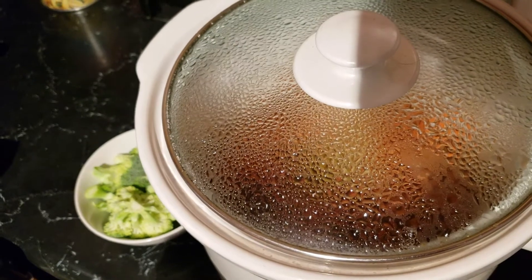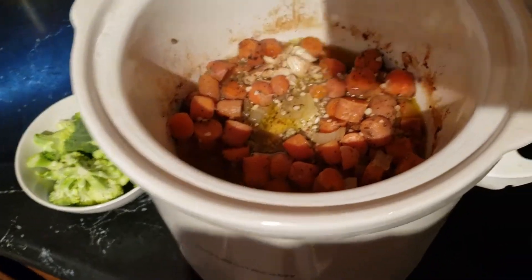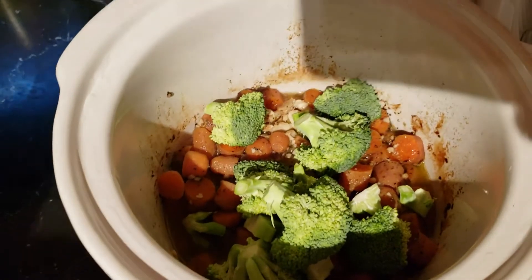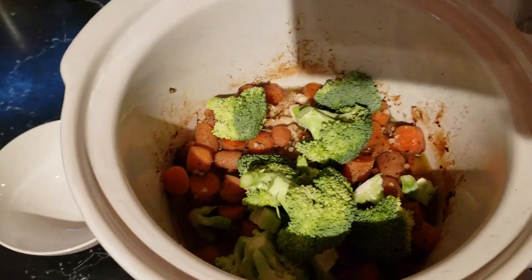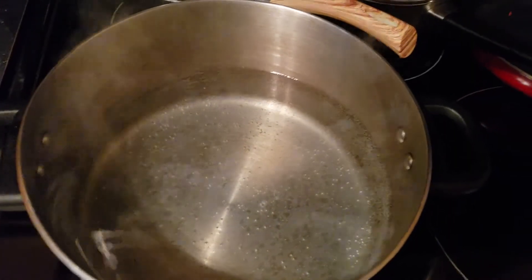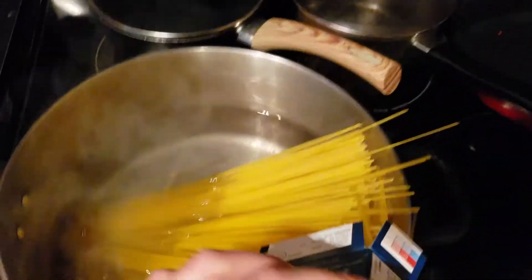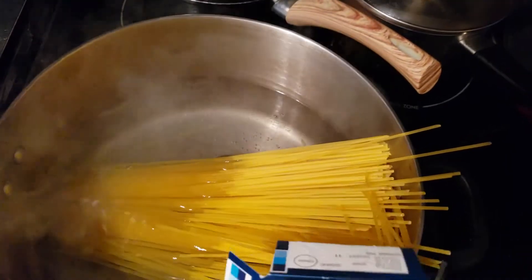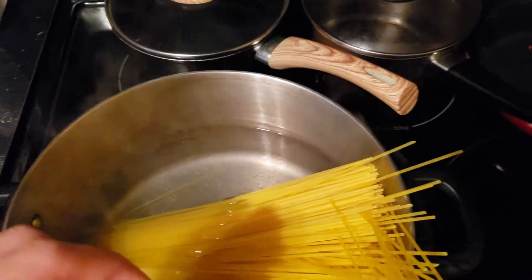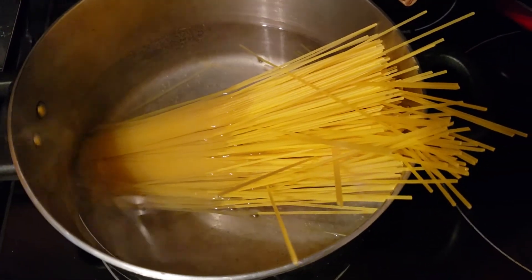There's about half an hour left in the slow cooking. So now we're going to add our broccoli — smells good! Let that cook a little bit. And now we're going to put in our pasta. You want to cook it according to whatever the box says — this one says ten minutes, so cook it for ten minutes. We'll see what happens in another half an hour.